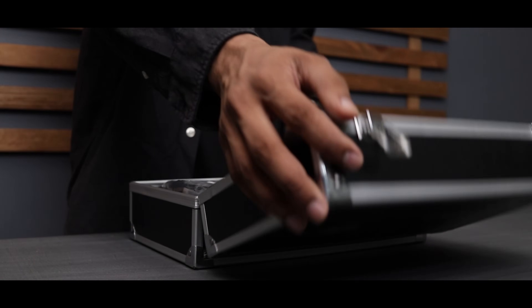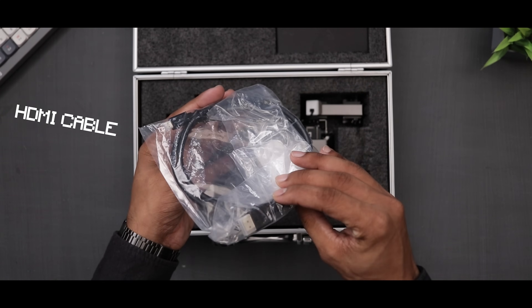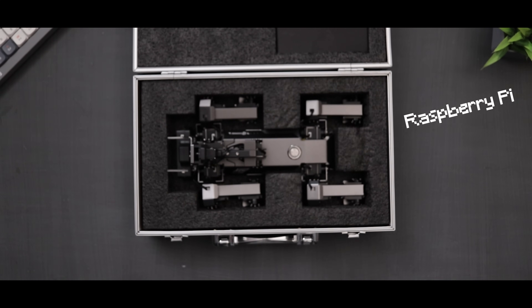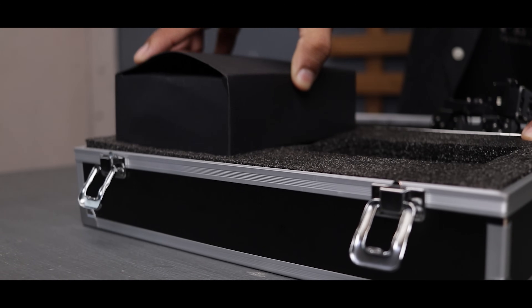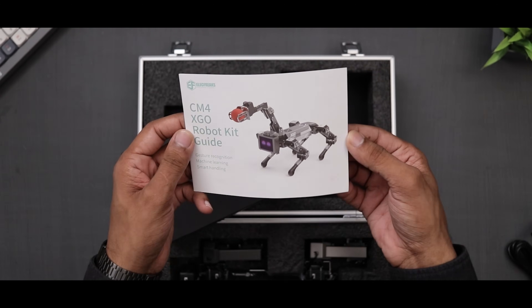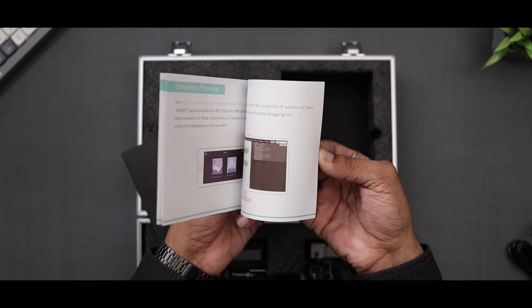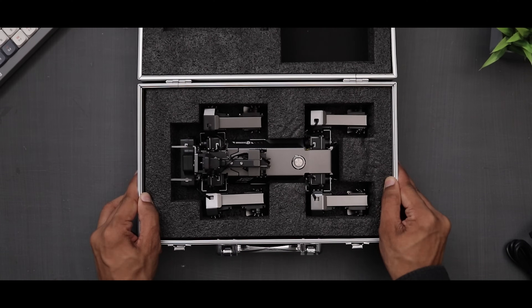The robot comes in a sleek case that looks just like a cash box. Inside you will find an HDMI cable, as the robot uses a Raspberry Pi, allowing you to connect it to a monitor and play with the codes. Additionally there is a cardboard box containing a charging adapter, a user manual and various colored dice, balls and spare parts. And last but not least, the robot itself.